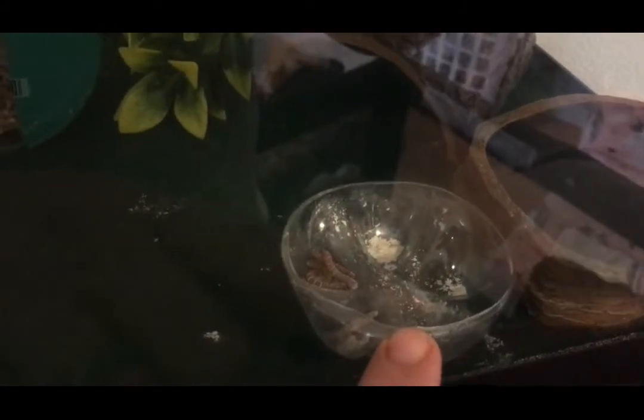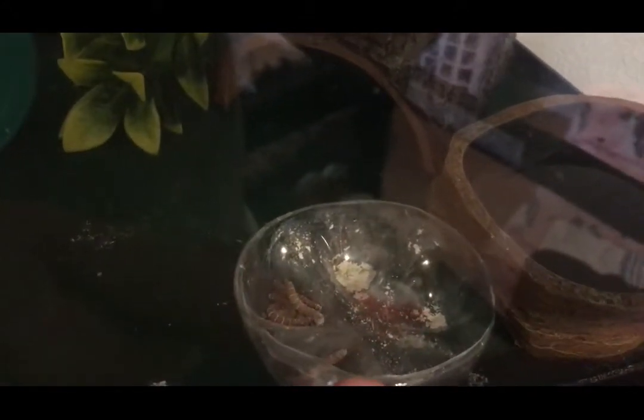I actually took the bottom of a soda bottle, cut the bottom out, melted the lip so it wasn't sharp, and stuck some mealworms in there dusted with calcium with D3.